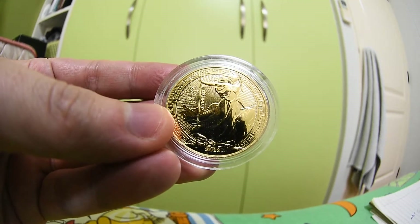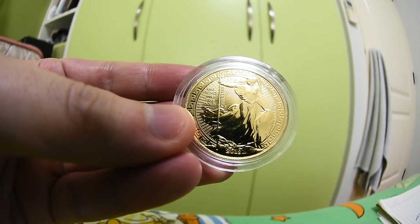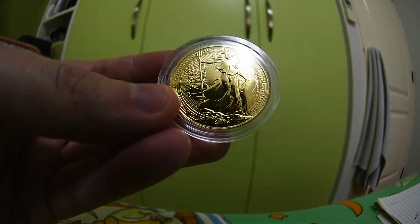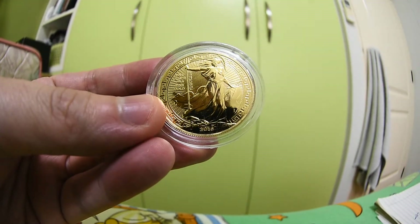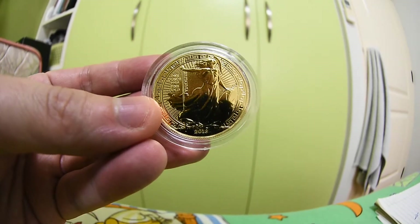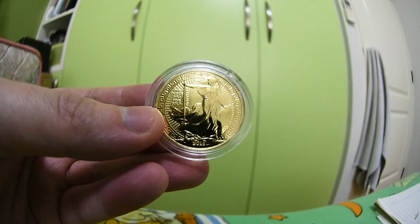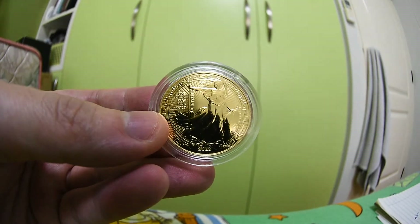Hello YouTube, back to Panda Channel. Today it's been a while and I haven't reviewed any gold coins in a while. Today I will do a review — I picked this up about a month ago so it's been a while, but I just haven't had the chance to do a review. This is a pretty special coin, so let's get it started. This is the Britannia 2018.